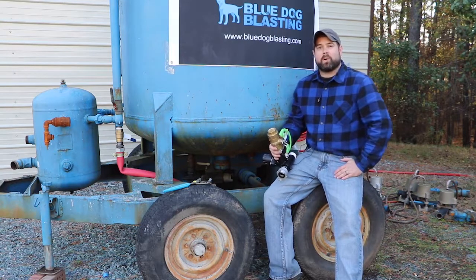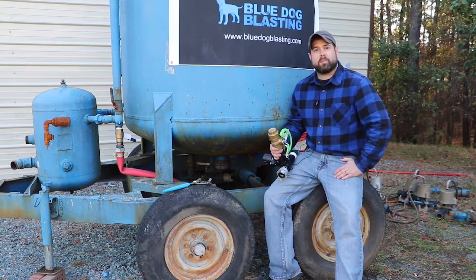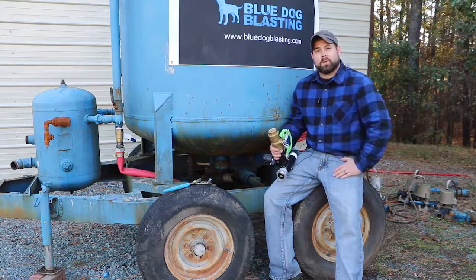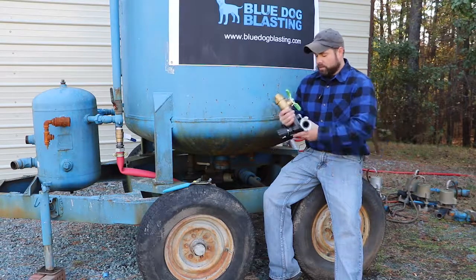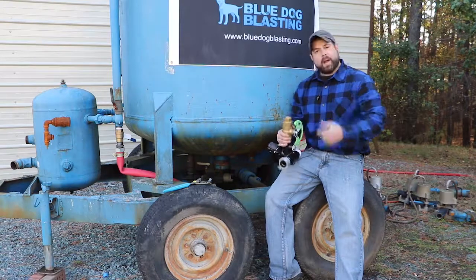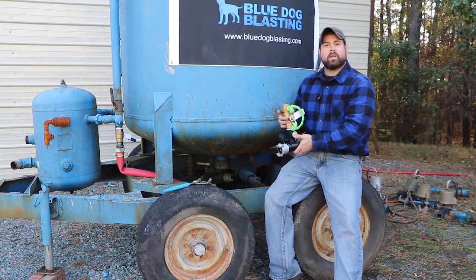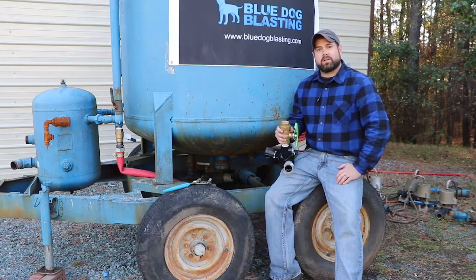Welcome back to part two of our big blue bulk blaster build with Blue Dog Blasting. We're using Blue Dog parts to rebuild this pot — we're helping a different company that does rebuilds, so we sell all the parts and pieces. We already pre-assembled our metering valve, the FINA 2, and we used a union ball valve so that when I get underneath to put this up onto the tank I can twist everything while keeping everything in place.